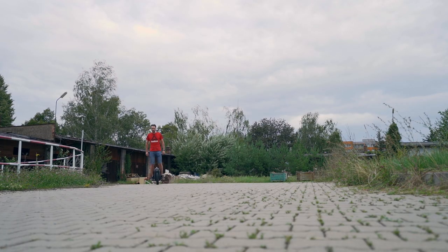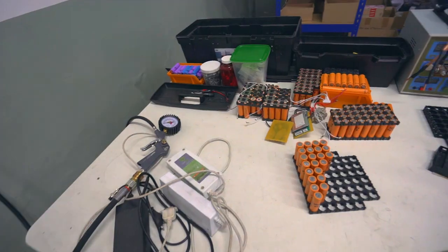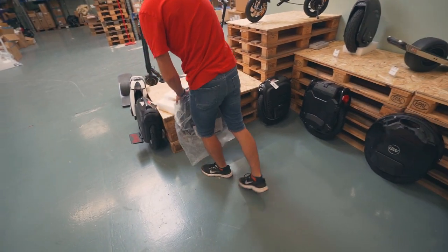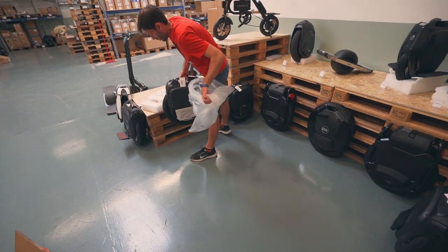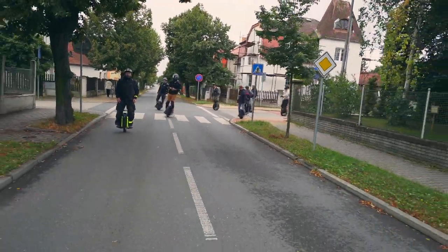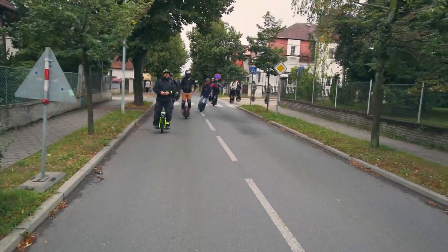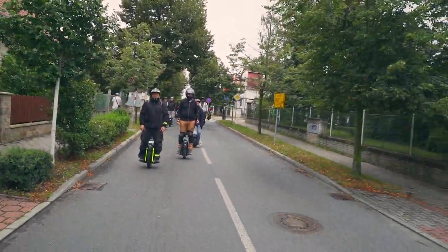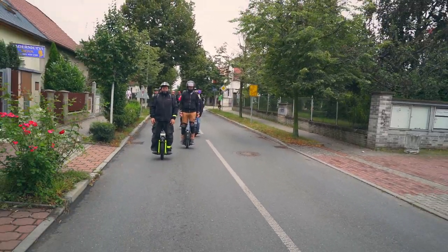I will try to prepare reports as often as possible. Here on the channel there will be a lot of insider information, technical analysis and comparisons, since we have access to all electric unicycles in the world and we are also the official European service center for all brands. Be sure to subscribe to the channel and share this video in the communities of your country or city. Good luck to everyone, soft and safe roads. Bye.